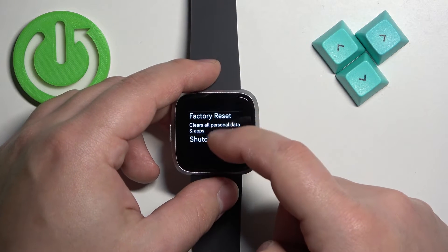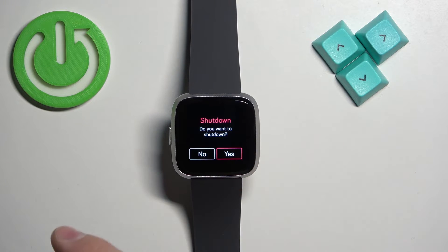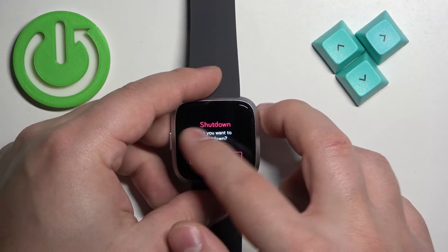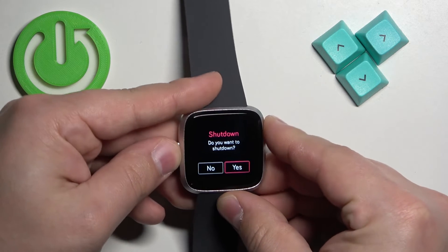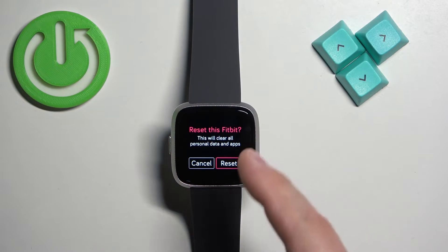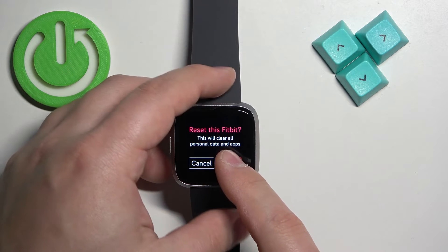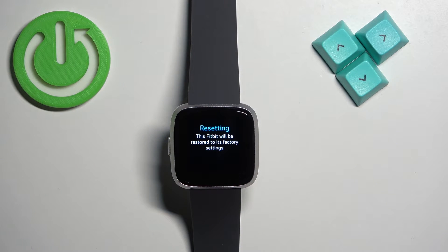Here, scroll down and find the option called Factory Reset, then tap on it — not Shut Down, go back. Tap on Factory Reset, and once you tap on it you will need to tap the Reset button to confirm and start the resetting process.